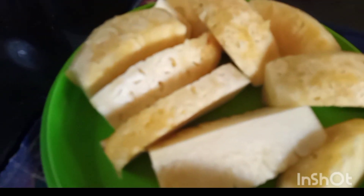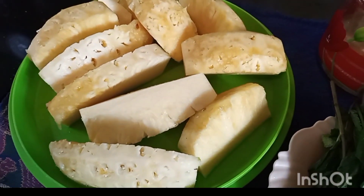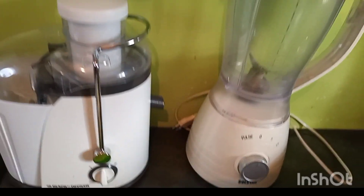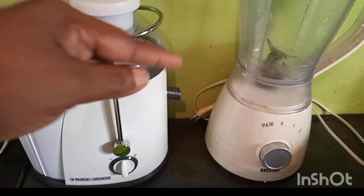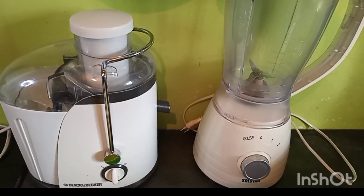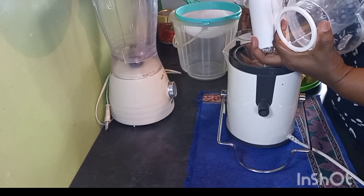We also have two more pineapples that I've cut on the long side. I'm teaching you how to make juice two ways — we are going to use a juicer, and if you don't have a juicer, you can still make the same juice with a blender. You use whatever you have. Let us get our juicer ready.